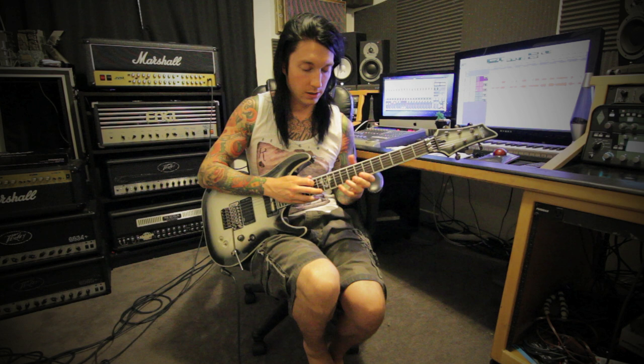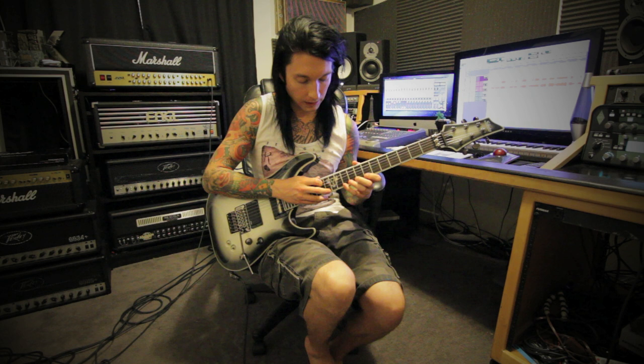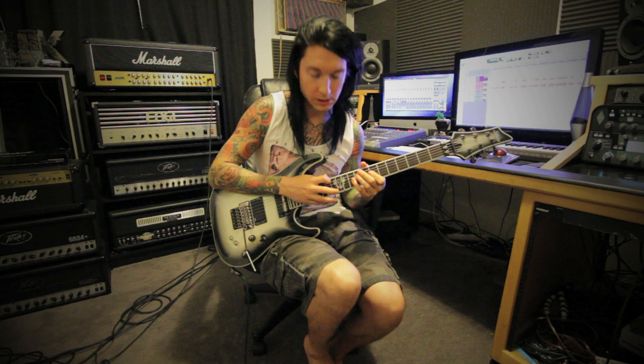The next part is going into a diminished string skip tapping sequence — I don't know if that's really what it's called, but that's what I came up with. Start tapping on the high E string on the 13th fret, down to 10, down to 7. Then skip the B string, go to your G string, and do the same thing. And then just move up — it does each one twice.